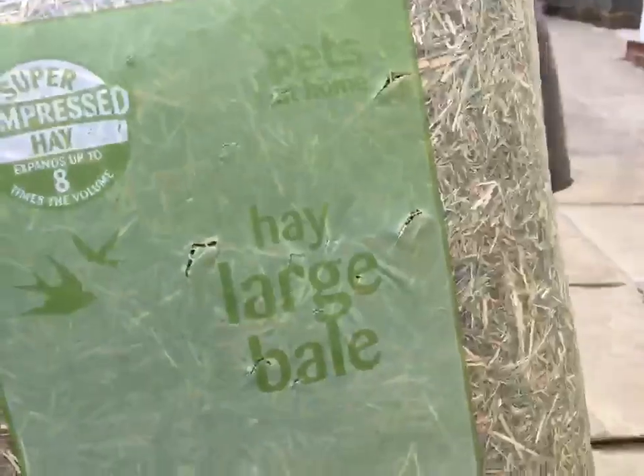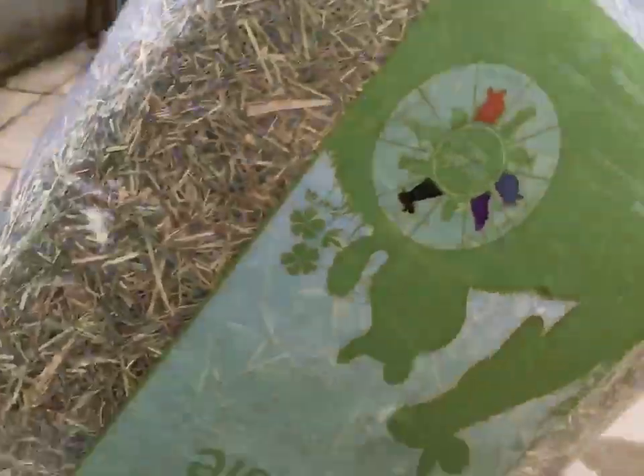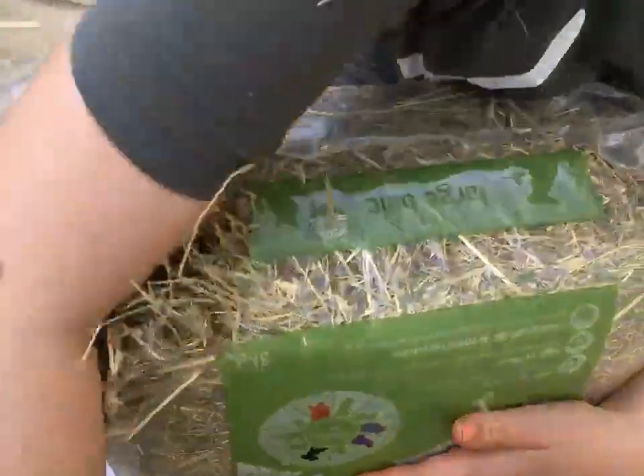Next you're going to be needing your hay. I got mine from Pets at Home but you can use any hay. You just want to put a good amount because 80% of your rabbit's diet should be hay.